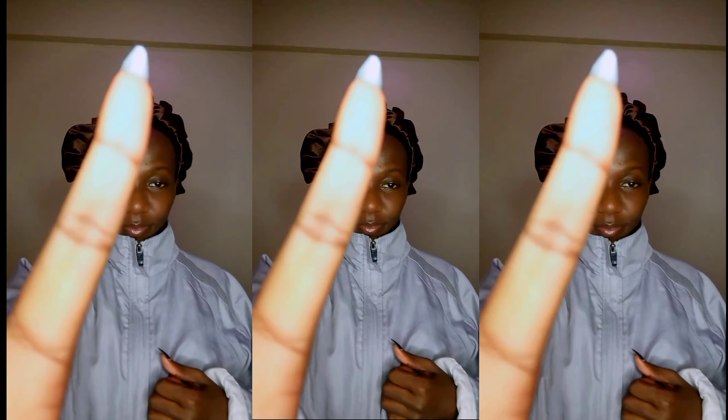Hey besties, I will be sharing with you all a tutorial of how I got this beautiful hair installed. Watch till the end for all the details.